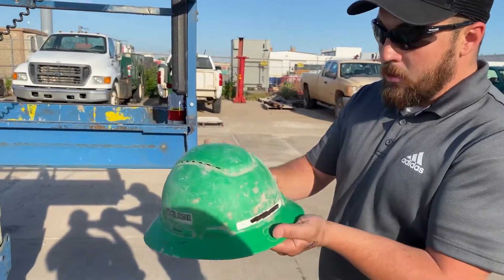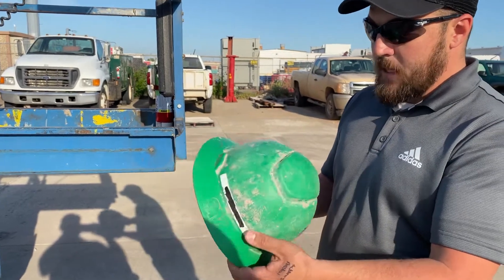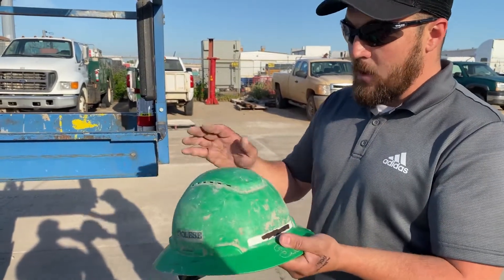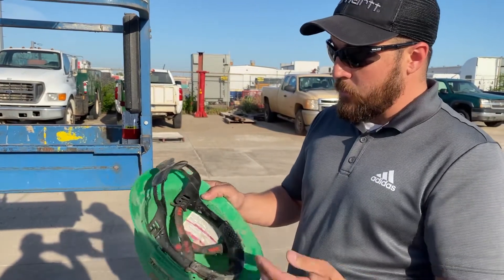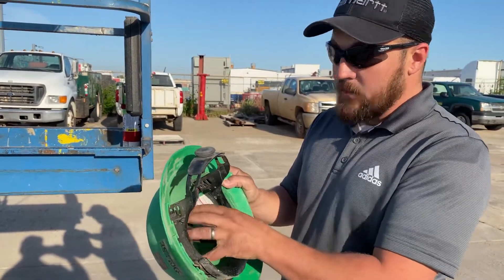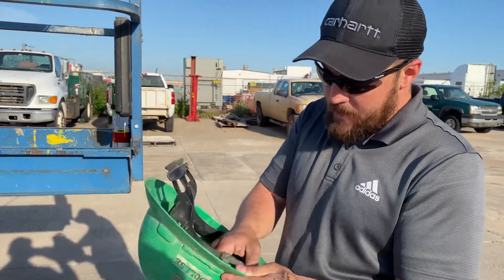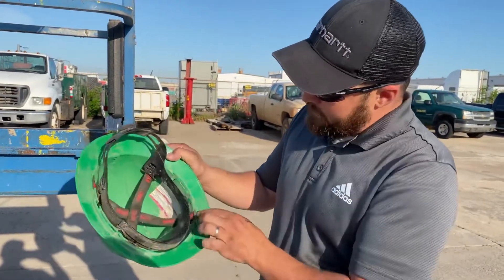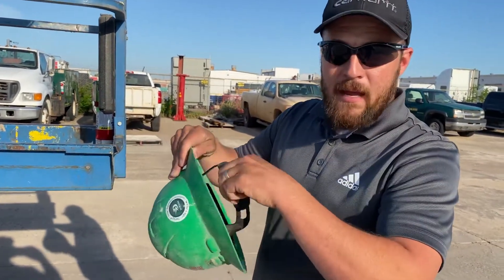Some things we need to look for when inspecting our hard hats: first, we want to look over the whole shell of the hard hat, looking for any cracks or dents where the hard hat could have been damaged. Another thing we want to look for is the ratchet strap and the inner side of the helmet. We're looking to make sure the straps are in good shape, all plugged into their proper holes, and that the ratchet strap actually works.